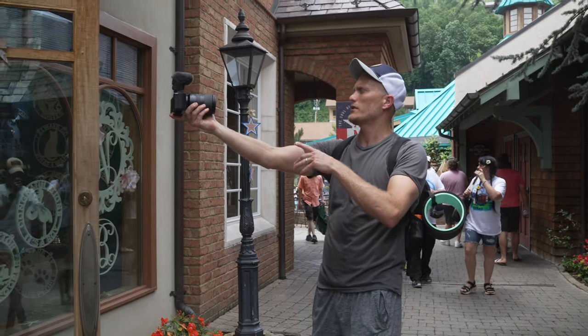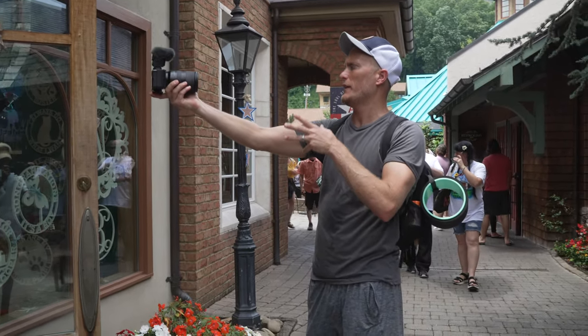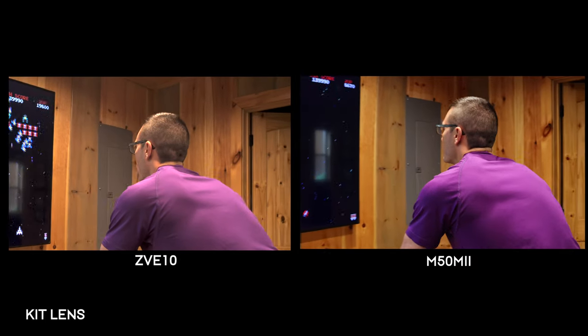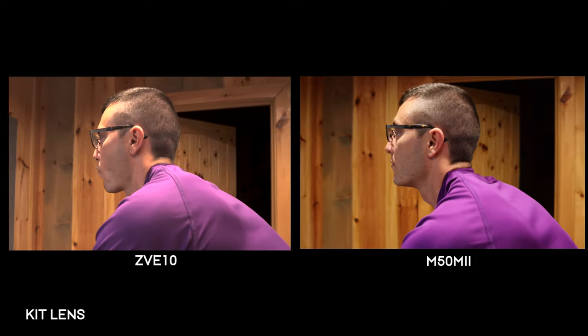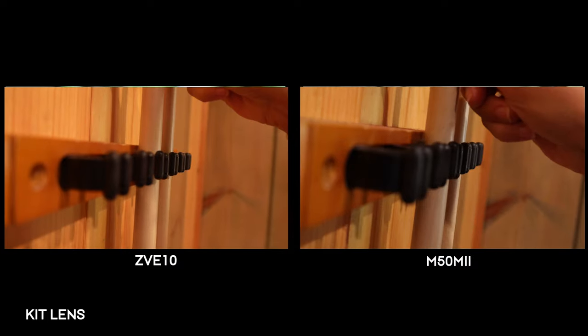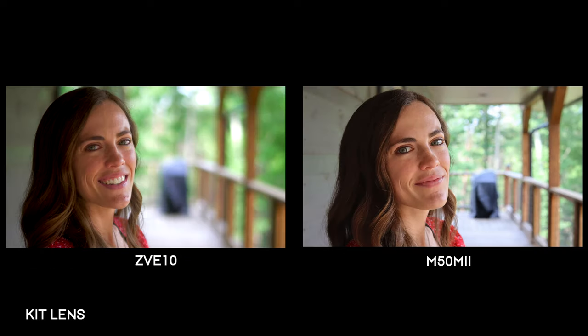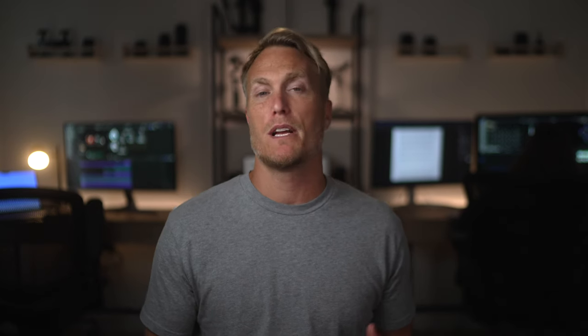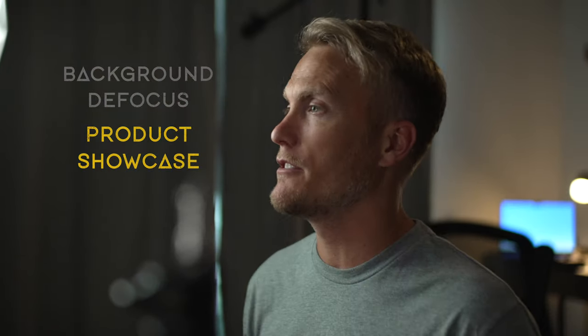To start off, we know that the ZV-E10 and the M50 Mark II are both marketed towards vloggers and content creators. But ultimately, I would say both of these cameras are for beginners who want to learn more about how to use a camera. Just because both of these cameras are marketed as beginner cameras wouldn't stop me from using them on professional client shoots. Those of you who are into photography are more inclined to pick up the M50 Mark II because it has an electronic viewfinder. On the other hand, vloggers would be more inclined to pick up the ZV-E10 because it has features designed specifically for vlogging, such as background defocus and product showcase mode.